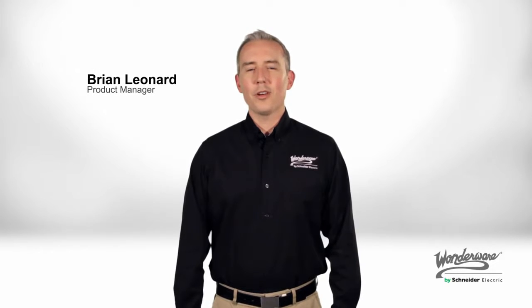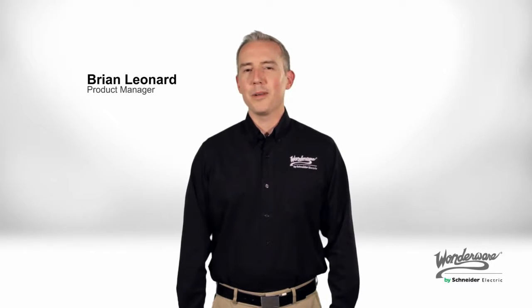Hi, I'm Brian Leonard, Product Manager of Wonderware Industrial Computers. I'm here to talk to you today about some of the great new features of the premium and standard InTouch panel PCs.